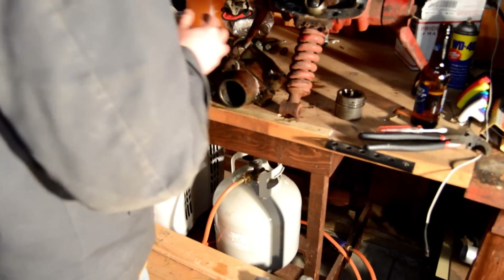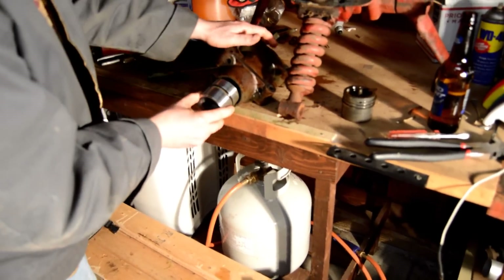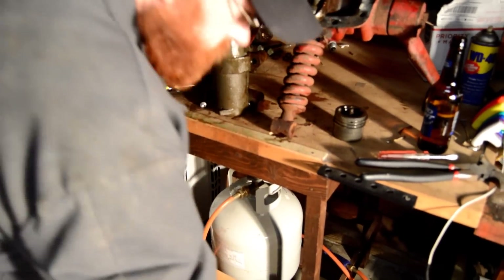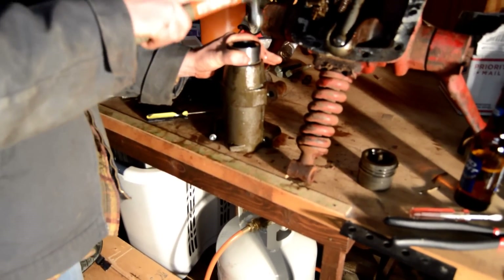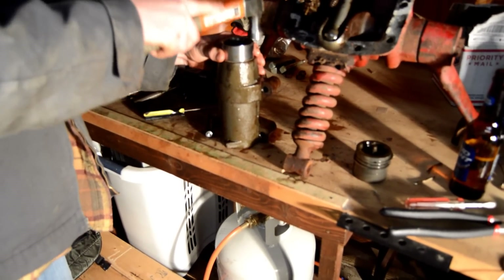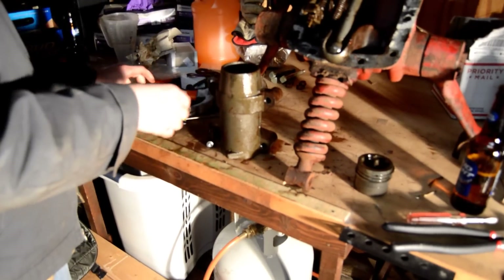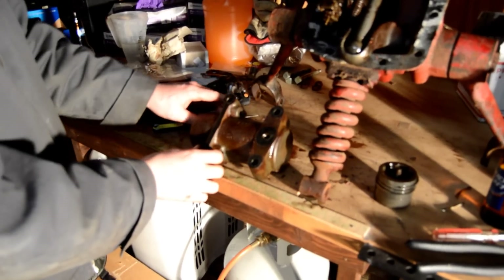We're going to put some oil on the O-rings and slide the piston into the piston housing — the cylinder — and it's seated. And we're going to get some new gaskets put on over the port.